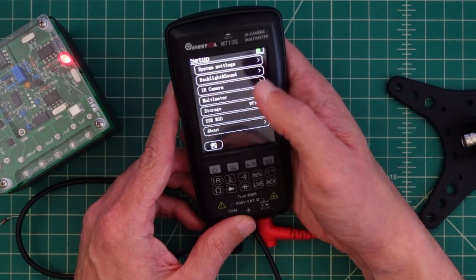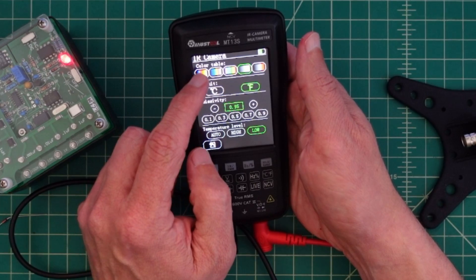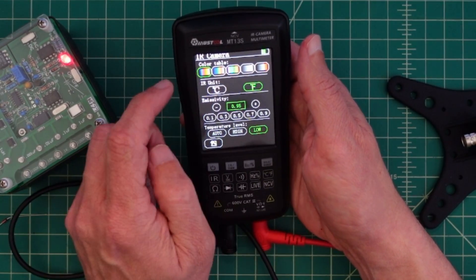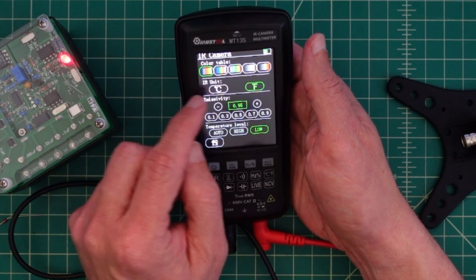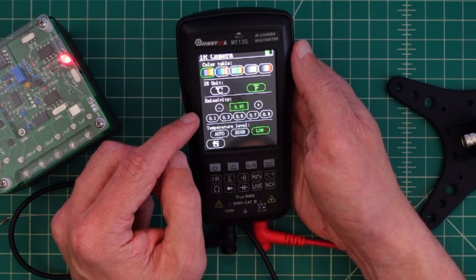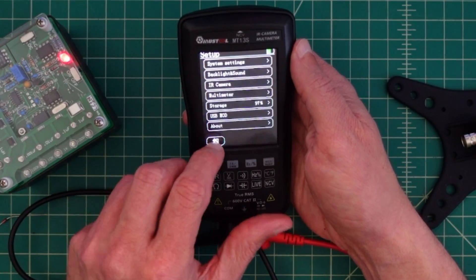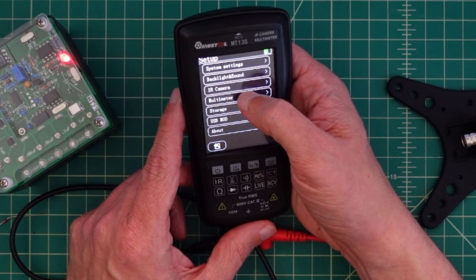I don't see anything about changing it from Fahrenheit to centigrade. There's a backlight sound setting here. Infrared camera — you can change your color gradient. And then the infrared camera, you can switch from centigrade to Fahrenheit, and I did that. It's got emissivity — I have no idea what that is. And then we have temperature level.